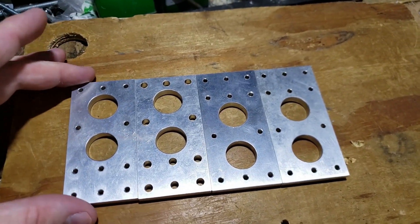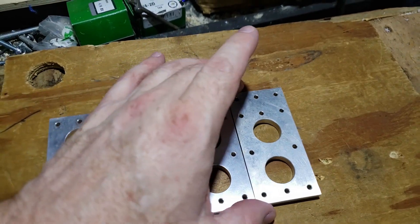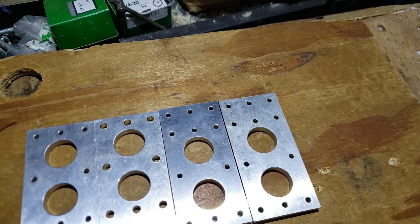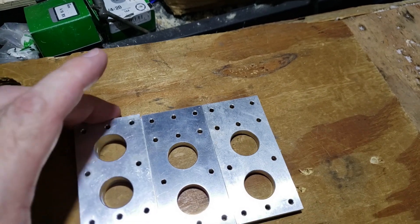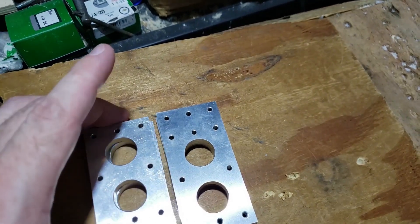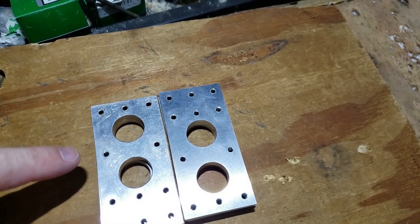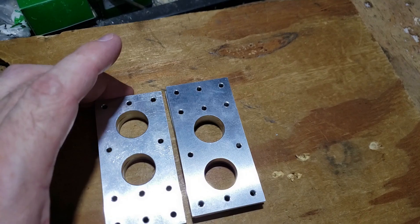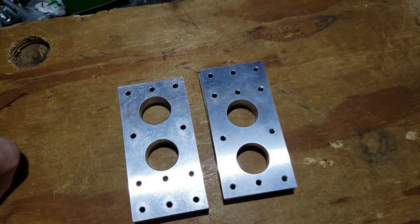Looking at the pillow blocks for the bearings on my drive shaft. I was doing two axis up and two axis down, so I had four drive shafts going through. These went crisscross and these two went crisscross, and you can see they're spaced so that these holes kind of weave in between these holes. Right now I've cut it down - the drive box on the right doesn't have four axes, it has two axes.